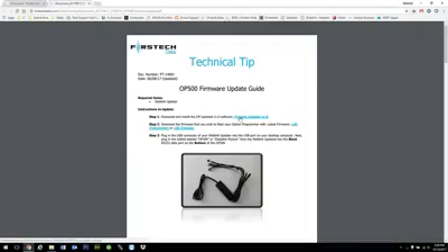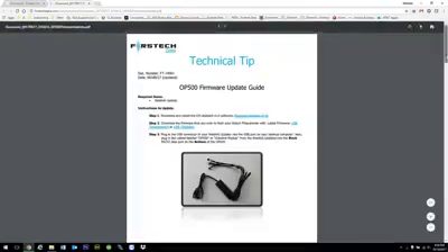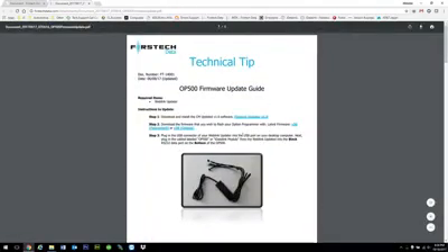So make sure to disable that just momentarily while you download and install this program. Once this is downloaded, you want to download the applicable firmware update — so whether it's Fahrenheit or Celsius, whichever one you need. Now, this document has step-by-step instructions on how to do it, but this video is also going to show you how to do it.